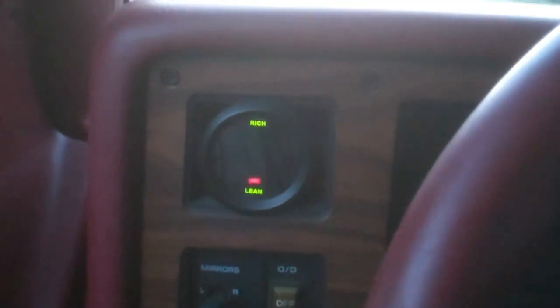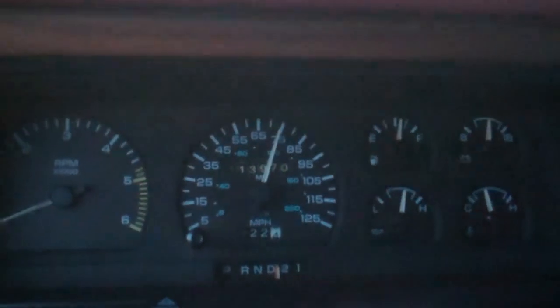Usually if I can see one red bar, it runs pretty good. We're cruising right at 75.